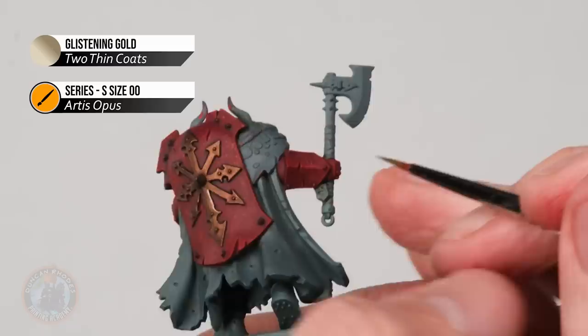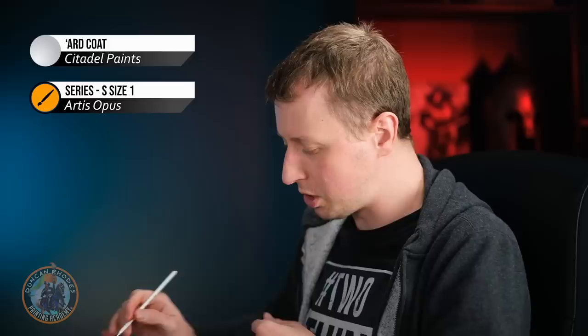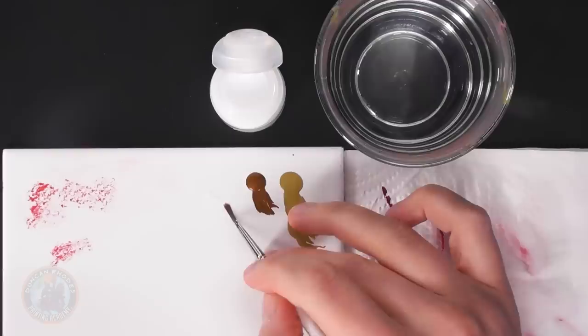The last stage is applying gloss varnish — Art Coat — over the red armour only, avoiding the metallic trim, to give it that wet, bloody appearance. Approach it almost like a layer with a little bit of water added for easier control, carefully applying it onto all the plates without letting it pool into the recesses. If you want, you can go even further with freehand designs like the mark of Khorne or screaming faces.